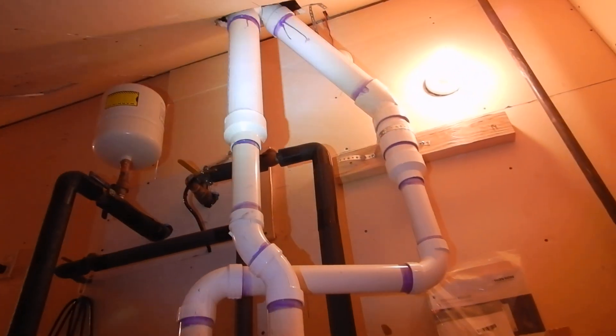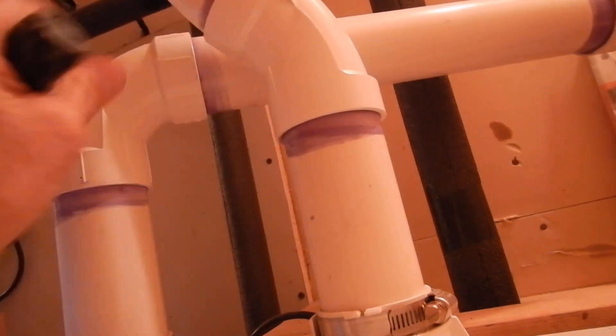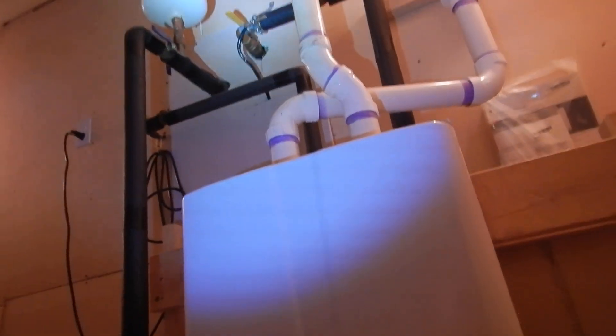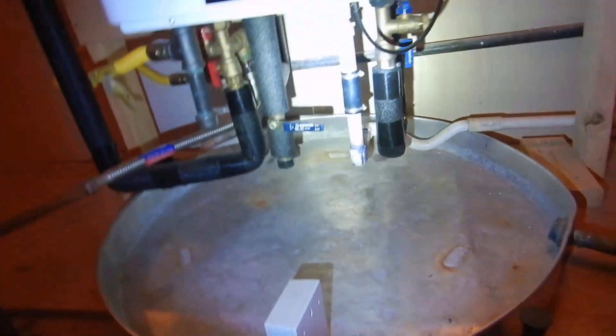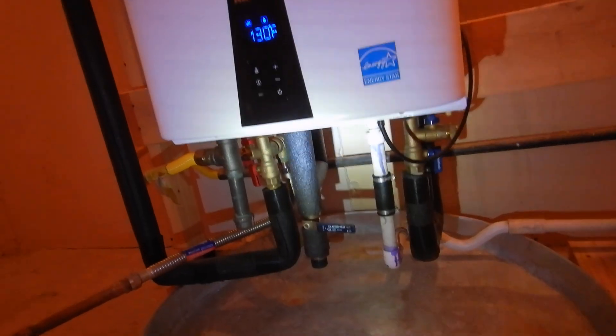Over here is a screen for your condensate. This PVC plastic pipe is acceptable because this is a high-efficiency water heater — all the heat you pay for goes straight into the water. You can see the electric bonding on the gas line right there. Because it's so efficient, it extracts condensate out of the flue piping.